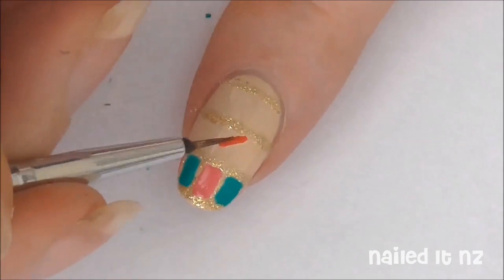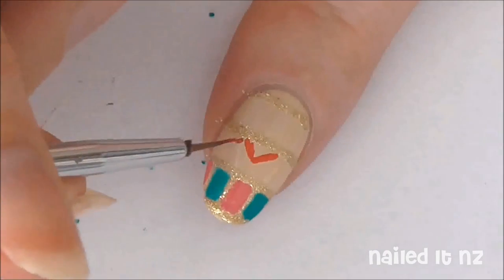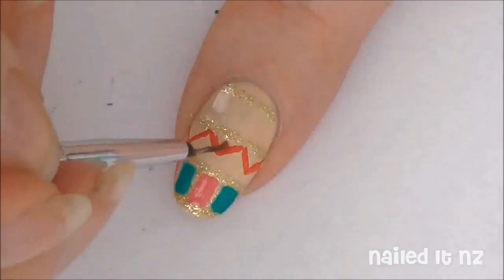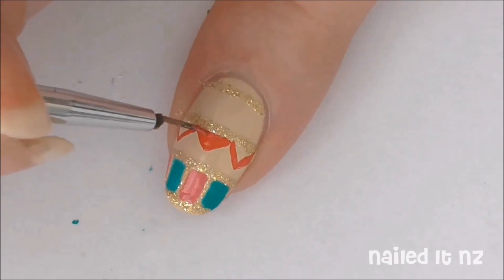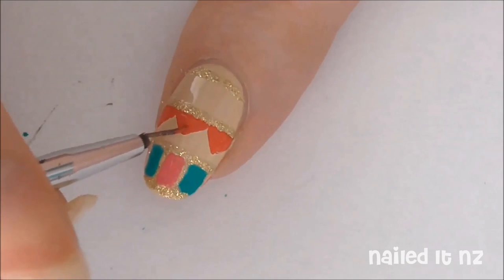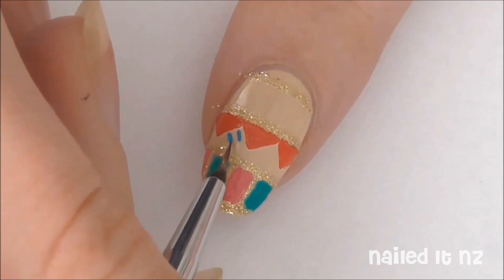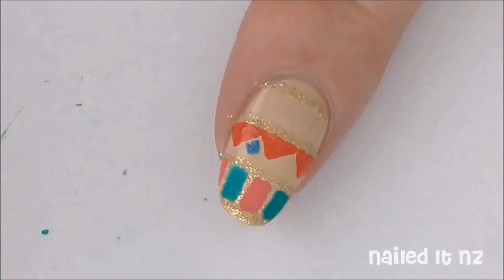Now we're going to add in some red zigzags. Just do it like I'm doing here — starting in the middle and going out to the sides. Then fill them in. Now we're going to add some tiny blue squares on their sides, or diamonds, in between these zigzag triangles.